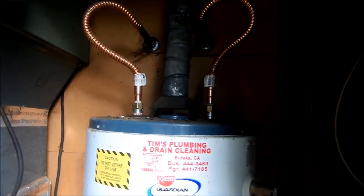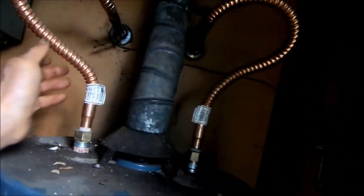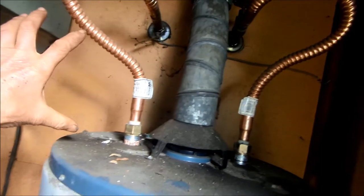If it does blow the valve again, we may have to put in a pressure dampener — basically a small tank with a diaphragm that absorbs the excess pressure.